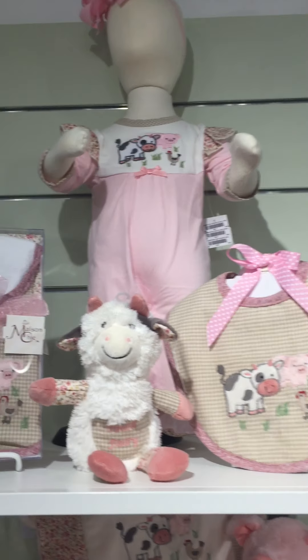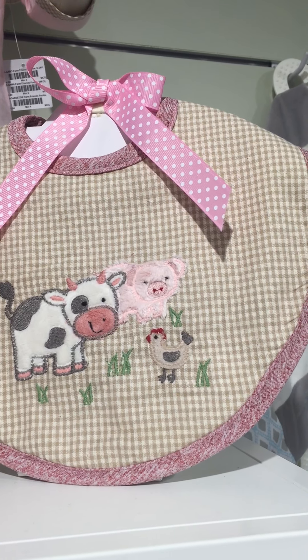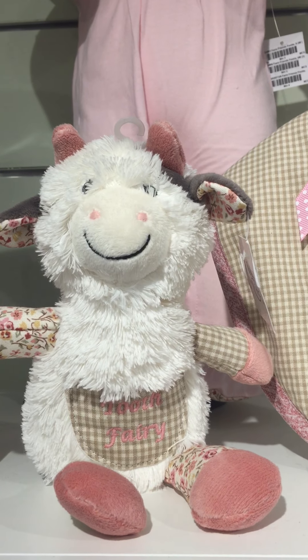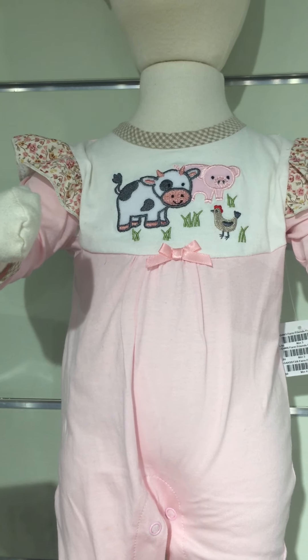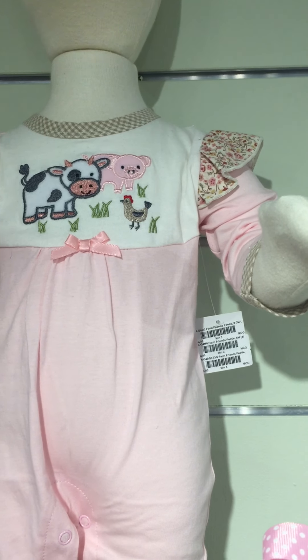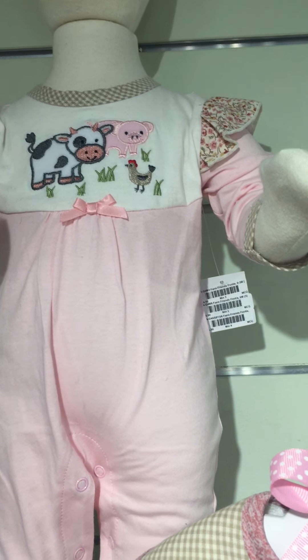You'll notice on the applique you can see all three characters. Here's our bib. Here's the Cassie the cow Tooth Fairy. Here's the little outfit — it's got that beautiful applique of all three characters on the front, plus the little ruffle cap sleeves over the long sleeves.